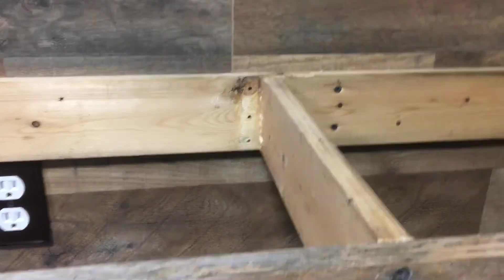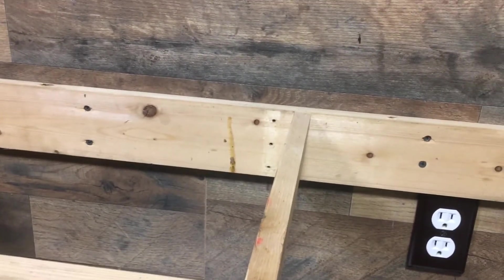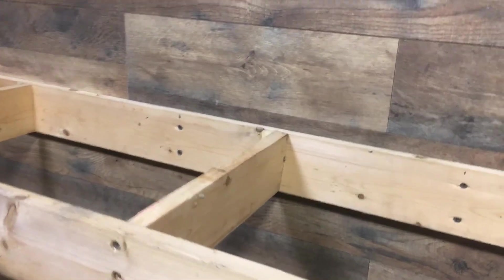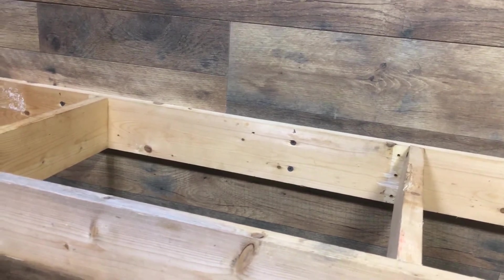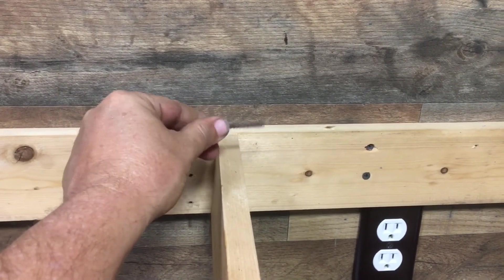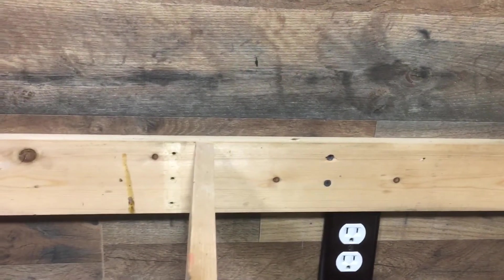Just screw that through there — get somebody to help hold it up. You want to make sure you know where all your electrical lines are. You can use a stud finder. Most electrical outlets are around 36 inches up off the floor — look at your code. Do everything you can to identify where electrical lines are running through, because you don't want to send one of these screws through your frame into house wiring. It may not hurt you at the time, but it can cause a house fire later on.